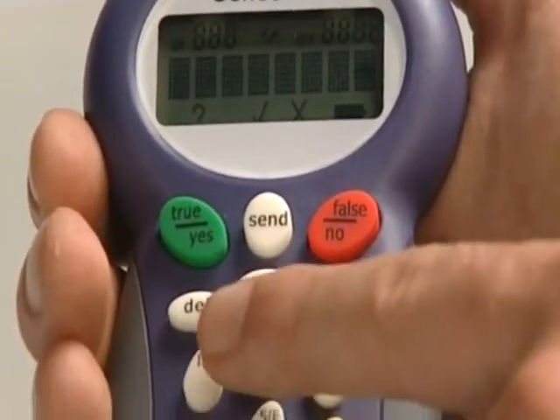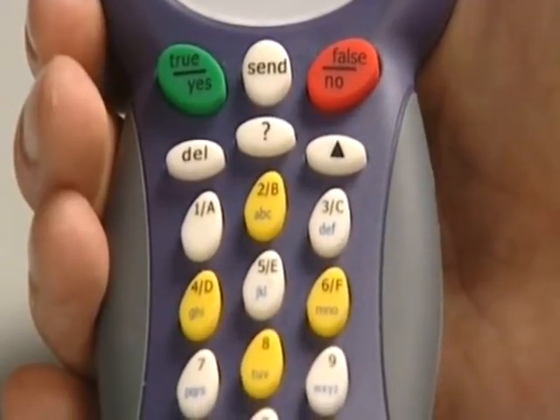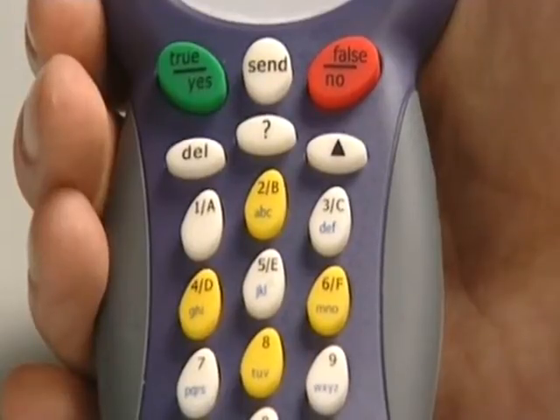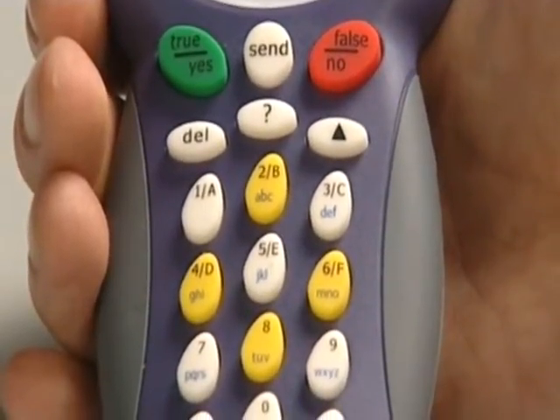Further down we have a keypad which goes from 1 down to 0. The keys 1 to 6 also double up as A to F if I want to do a multiple choice or multiple mark type question.